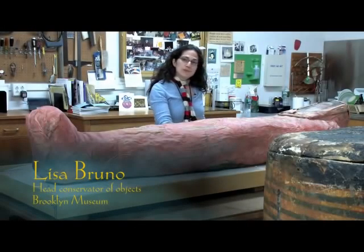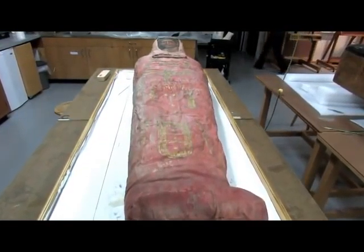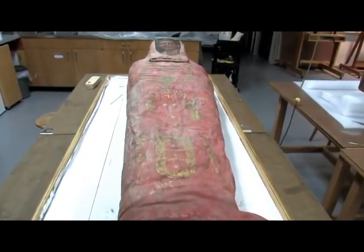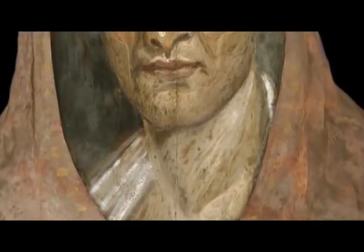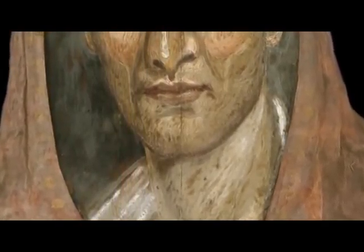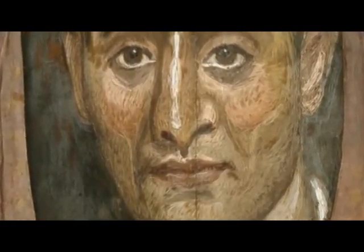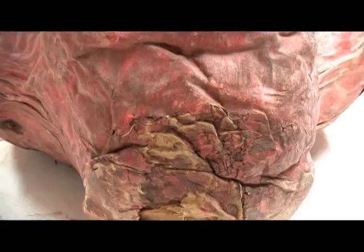This is our mummy named Demetrius. We actually put his face back on his body. The portrait was actually on display for a number of periods of years, whereas his body has never been on display. So part of this project is reuniting his portrait with his figure and also just consolidating the paint on his wrappings and making him stable for travel on this exhibition.